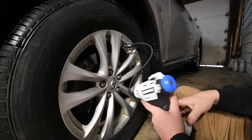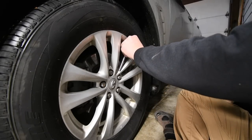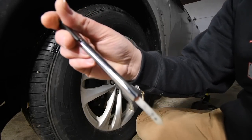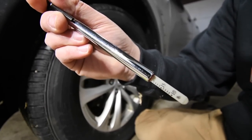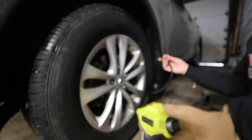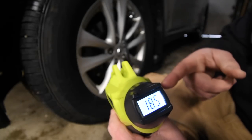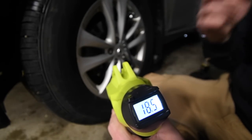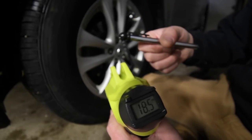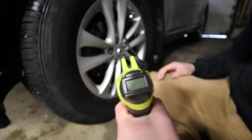The gauge says it's at 40. We then drop it back to 20 PSI and check what the Ryobi reads — the Ryobi measured the exact same PSI as the Hart did. So both inflators read the same tire pressure as the external gauge. We have a 1.5 amp-hour battery on the Ryobi — let's see what it does.